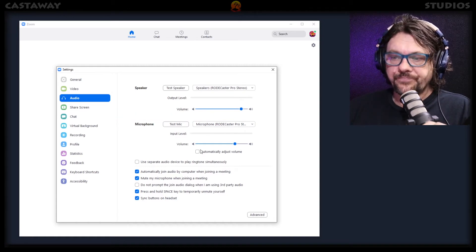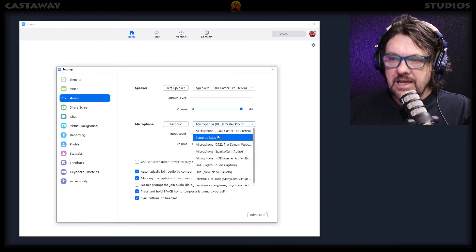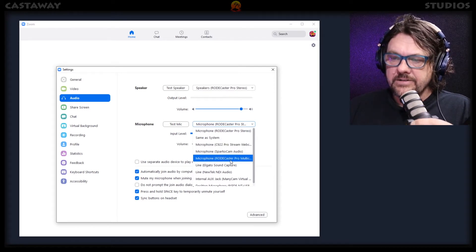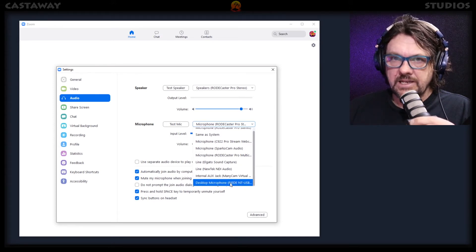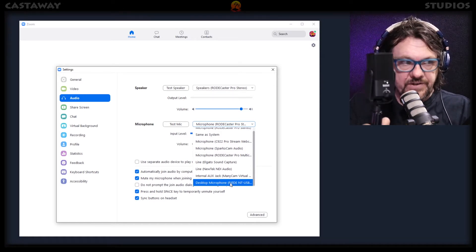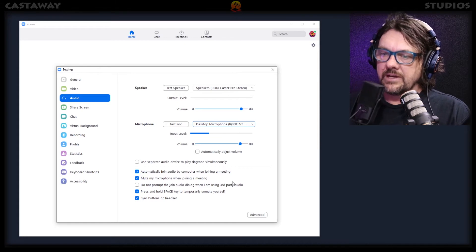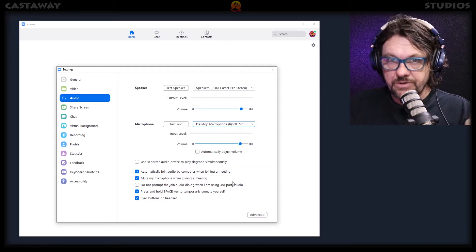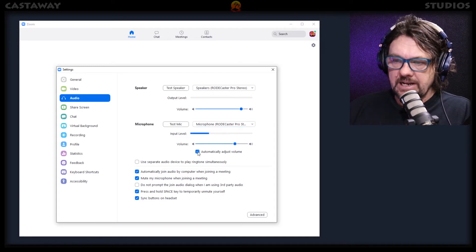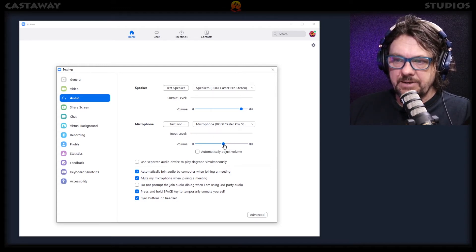Down here is more important. Microphone is where you choose the microphone. This is my mixing desk. You can also choose the webcam overhead or other sources — and somewhere down here we'll see the desktop microphone Rode NT-USB. That's the one I've got plugged in for demonstration purposes. As soon as I plugged it in, it appeared on this list, so I can click it and I'm using this microphone for Zoom. This is often checked to automatically adjust volume — please uncheck that. Start your volume at about 60%.